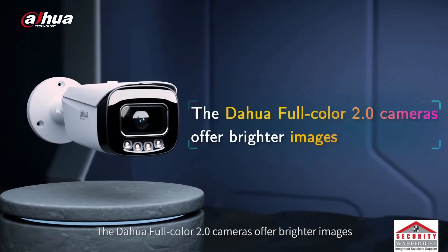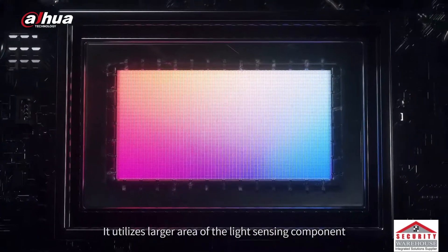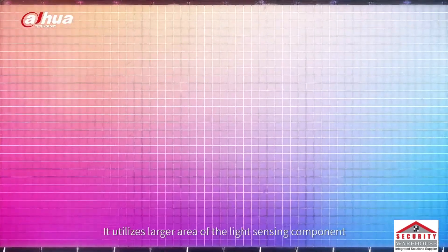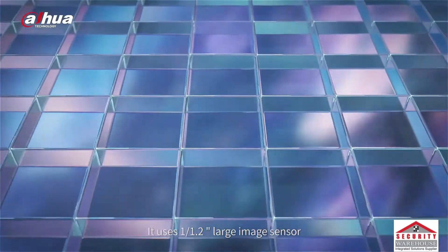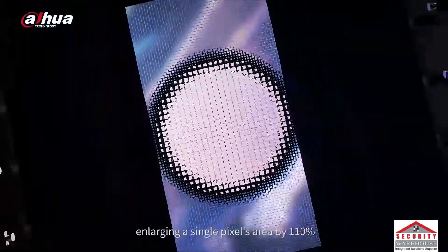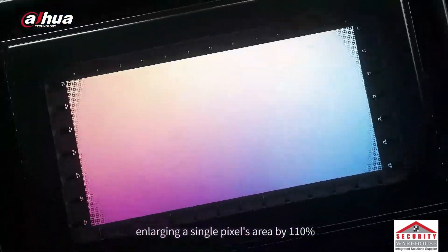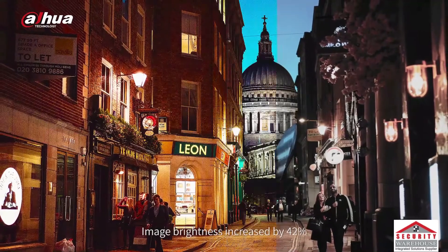The Dahua Full Color 2.0 cameras offer brighter images. It utilizes a larger area of the light sensing component, using a 1/1.2 inch large image sensor instead of the common sensor of 8 megapixel cameras, enlarging a single pixel's area by 110% and increasing image brightness by 42%.